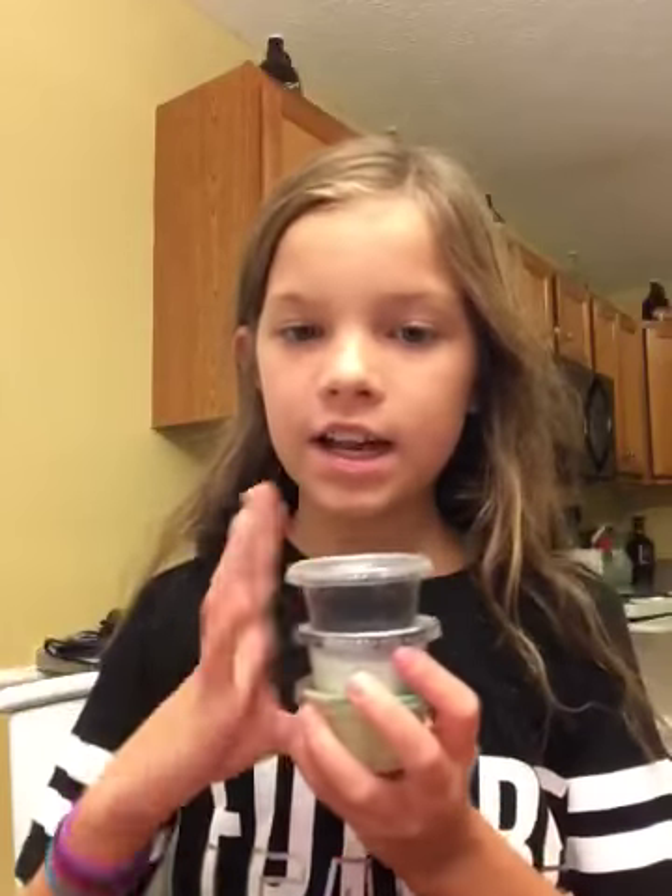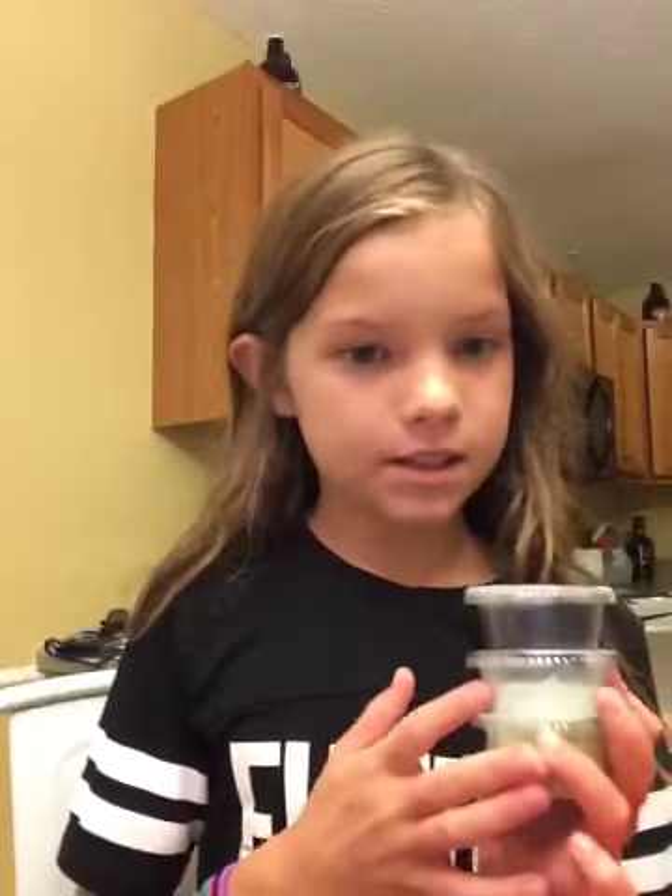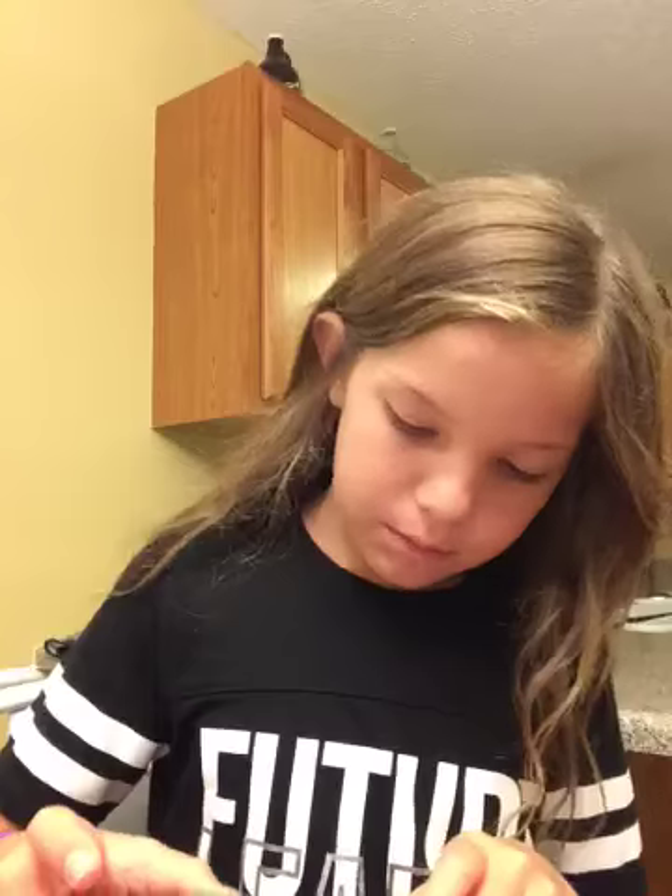Hey guys, welcome back! I'm going to be doing the blindfolded slime challenge. I have some things here: this is kinetic sand, this is slime — you can see if I mix these slimes with it — and I have glue and some borax.